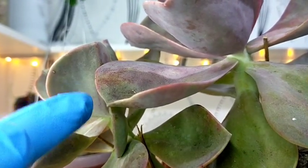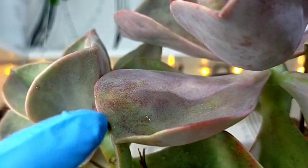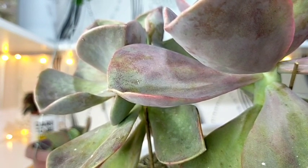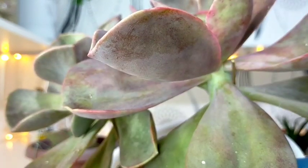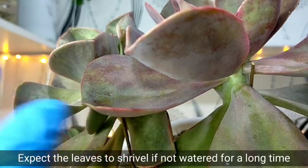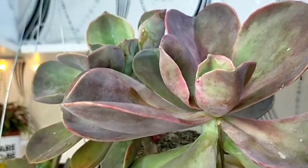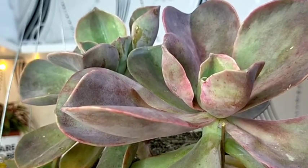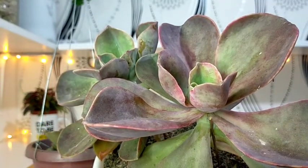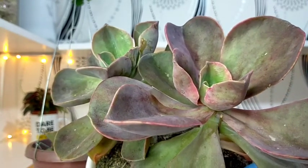What I did was not water it for about one month. As a result, this is how it looks now, and I continuously notice day by day it becomes even more pinkish. They are drought tolerant and can handle not being watered for a long period of time. However, the disadvantage of not watering regularly is that its leaves would look shriveled and not very healthy. It's colorful but you can tell it looks dehydrated and is not happy in its current condition.